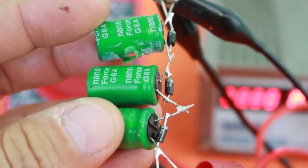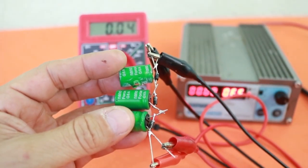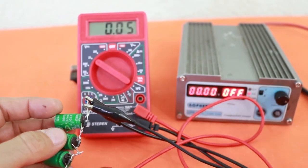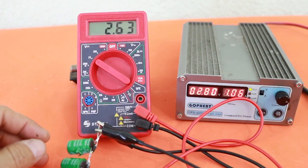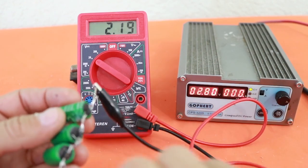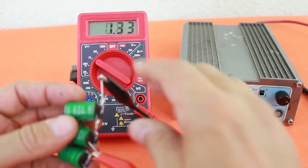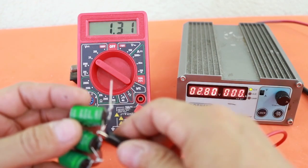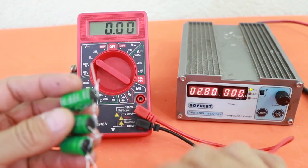I'm going to repeat the test but using a diode at each of the capacitors. Since the diodes will try to maintain a voltage of around 0.7 to 0.8 volts at each capacitor, let's see if that is the case. I'm going to charge the bank using a voltage of 2.8 volts and wait for the voltage in the bank to stabilize. We are at 2.64 volts. I'm going to disconnect the power supply and test the voltage at each of the capacitors. In the first capacitor we have 0.68 volts, in the second 0.67, and at the third one we have 0.64 volts. Not perfect, but it is a lot better than in the previous case.